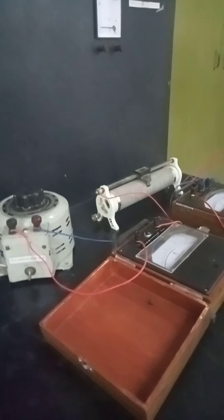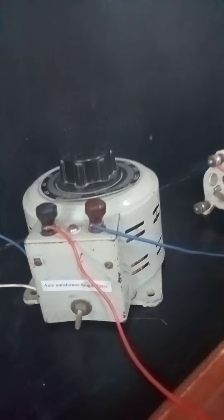For that, the things which we require, as you can see: we need this variac first — a single phase variac. Then we need a single phase ammeter. Then we need a voltmeter, a rheostat, and as you can see, this is the choke coil that we use.